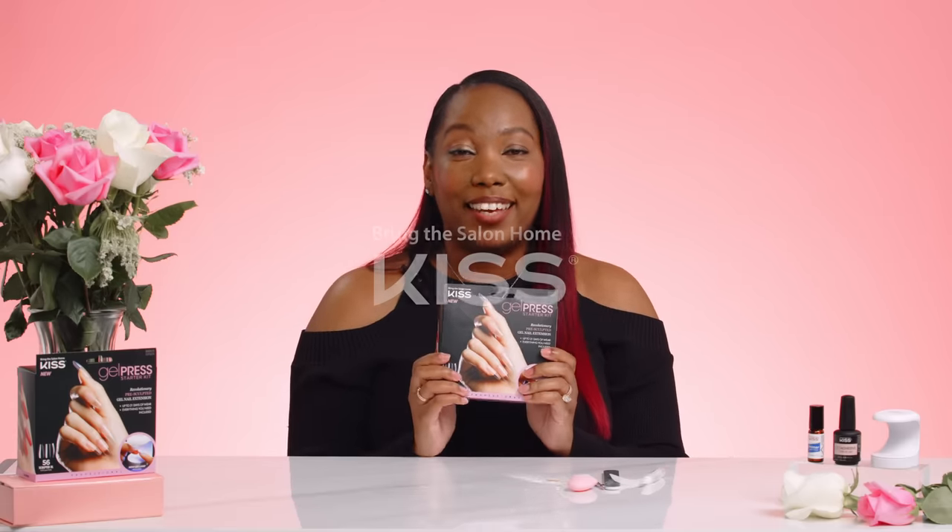And that's it! You guys definitely want to check out the KISS Gel Press Starter Kit. This is definitely going to be a game changer.